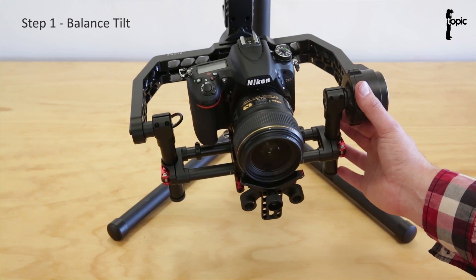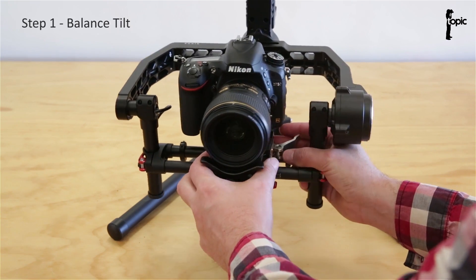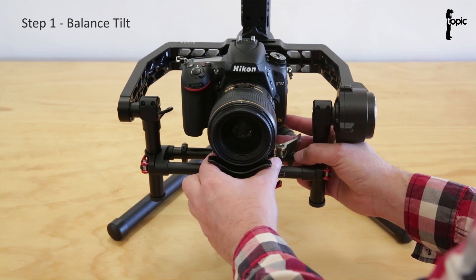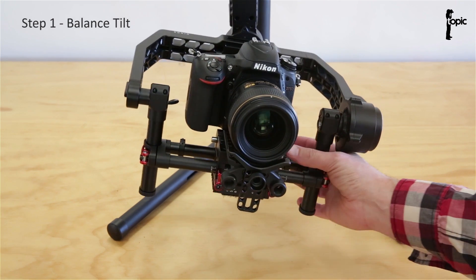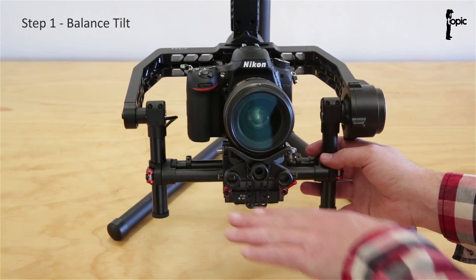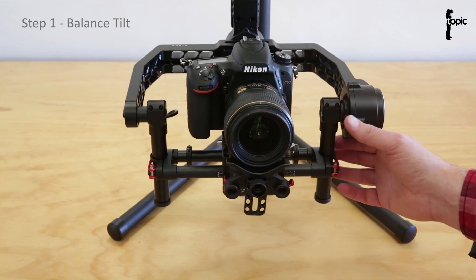If I let go of the rig at the moment, it sort of wants to fall forward. So to adjust that, I loosen the quick release lever at the back and just slide the base plate forwards and backwards until it sits level. Don't get too carried away with this process because at the end we're going to balance the vertical tilt by moving this up and down, and then you'll probably have to readjust the tilt forward and backwards again.